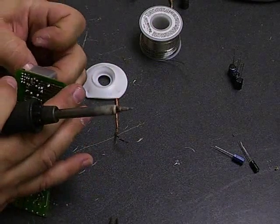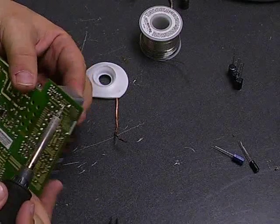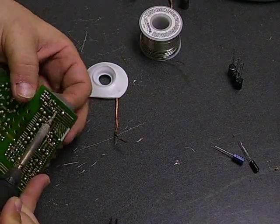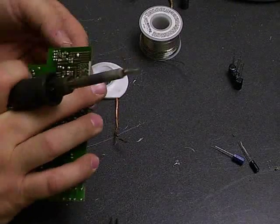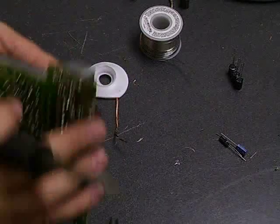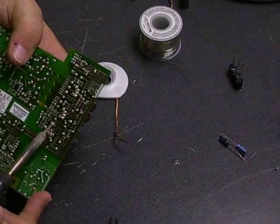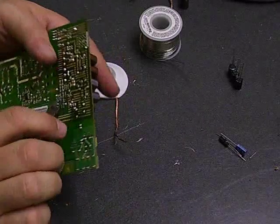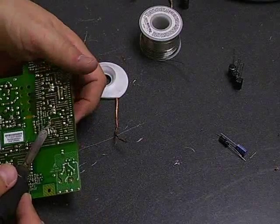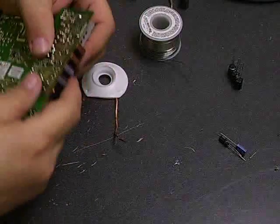Alright, we got that one off. Now I'll just move to the next ones. And we have that one off. So now we'll just solder those three back on and then take the board back over to our monitor and see how we did.